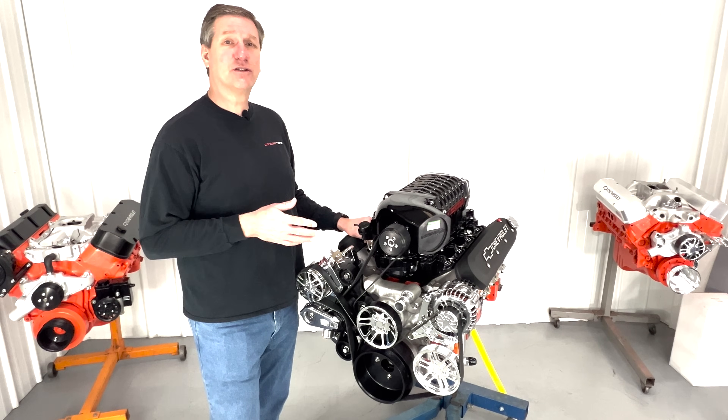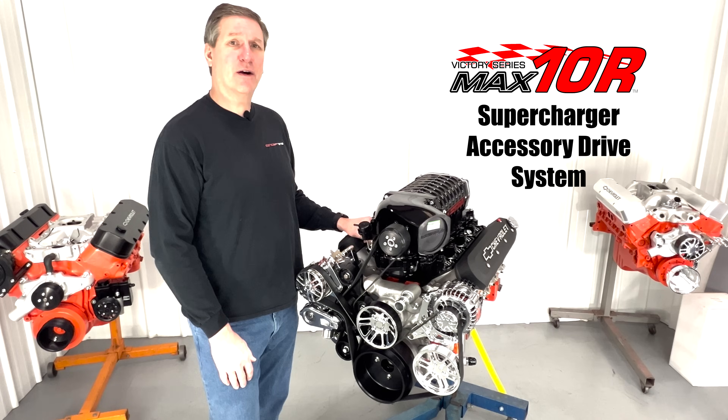This Whipple 3-liter is an excellent supercharger, and there's no better way to get it running than with a Max TNR accessory drive system.